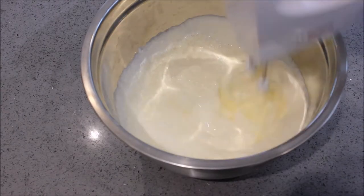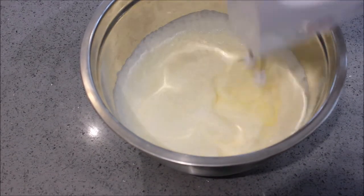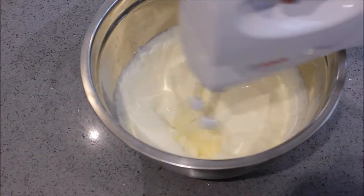Now you're going to put 300 millilitres of double cream and add in two tablespoons of caster sugar and one tablespoon of lemon juice. Whisk into stiff peaks.